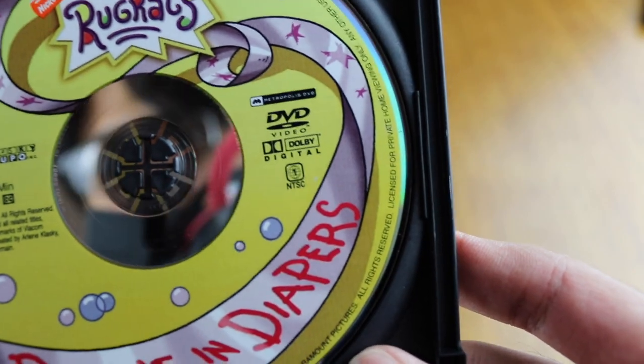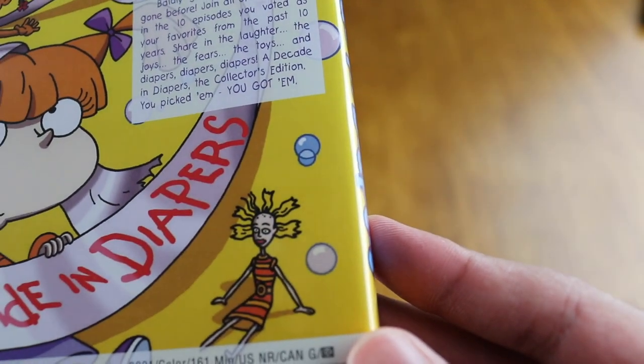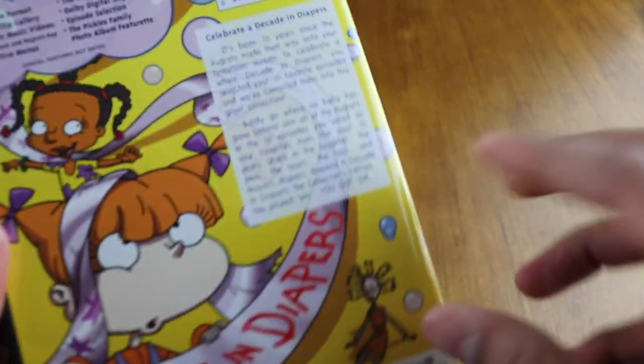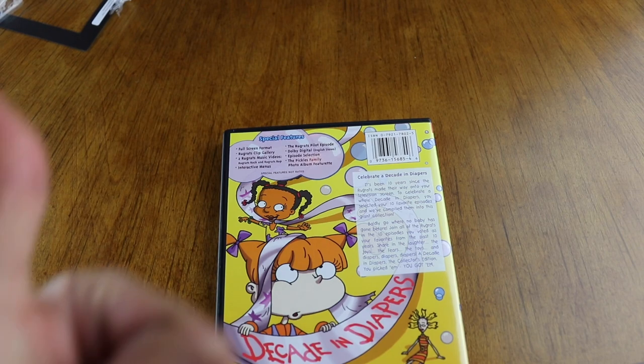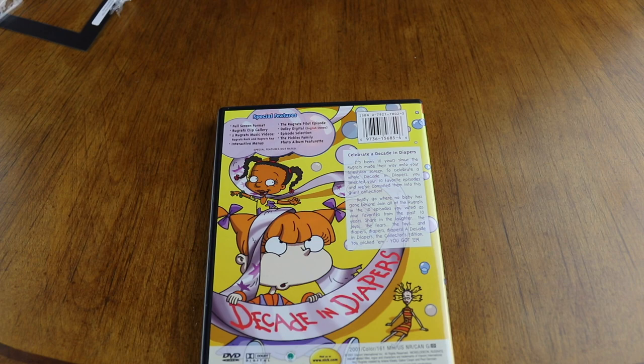It says Metropolis DVD, Viacom International, Decade in Diapers, 161 minutes. It's cool, but it doesn't say what episodes are included, which is odd. I'll put a link to the episodes below. Ten episodes total. Hopefully you enjoyed this! Do you like this format of video? Do you want me to do more animation? There are hundreds of videos already lined up, so it will take time, but I hear your requests and they will happen.